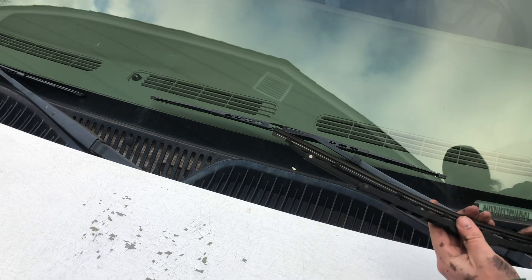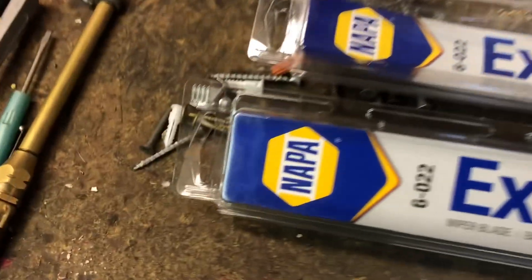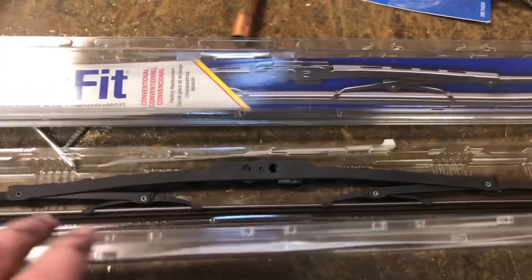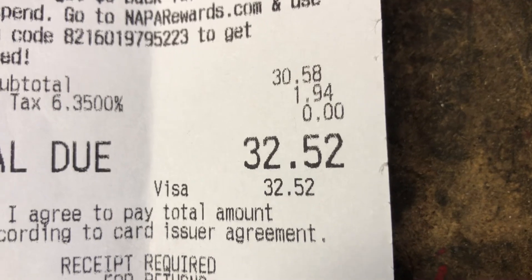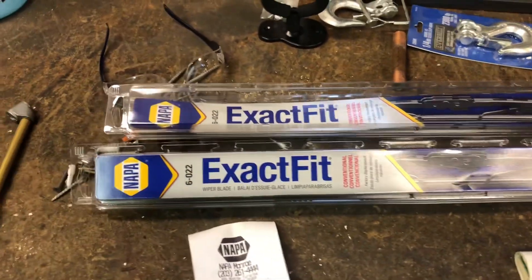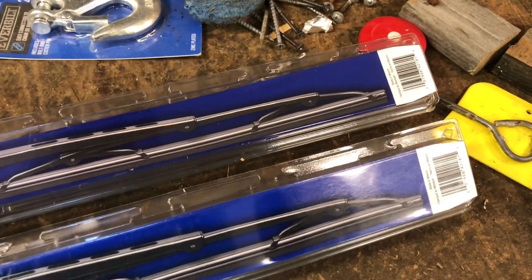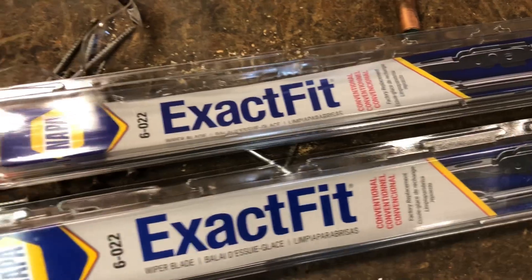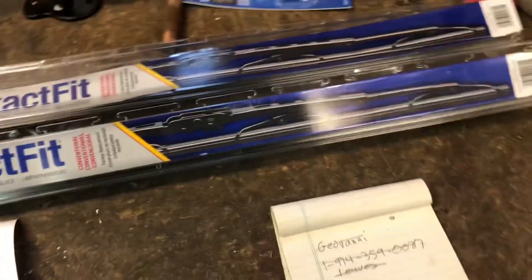Here are the blades we used — they call them exact fit. I purchased these at Napa Auto Parts, just plain regular blades, not the special winter blades. Prices on wiper blades can vary a lot. Here's the receipt from Napa — I paid $32.52 with tax. Use caution because sometimes at oil change places it can be $70, $80, or $100 for wiper blades. I've always found that using regular, nothing-fancy blades and replacing them every six months works so much better.